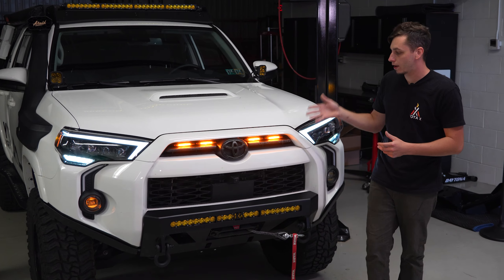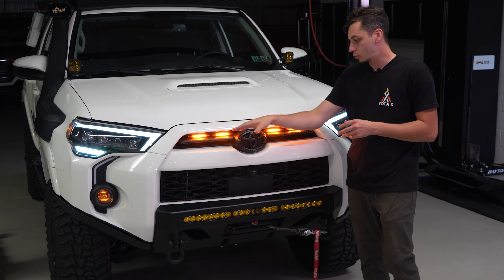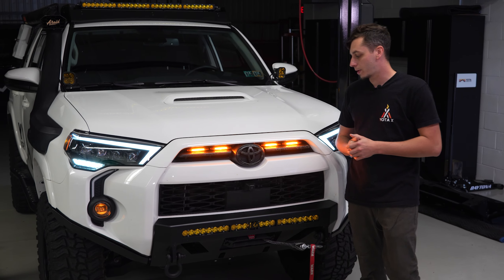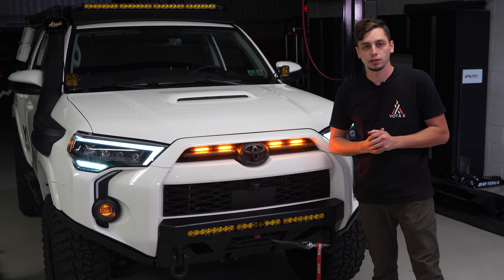That's going to wrap up this install of the raptor lights for the OEM grille on the SR5 and TRD Off-Road 4Runner. If you have any questions about this install, ask us down below in the comments. If you want to grab a set for your 4Runner, head over to yodaexpedition.com or click the link in the description. You can also grab a set of blackouts for your grille to get rid of the chrome if you want. Thanks for watching and we'll see you in the next one.